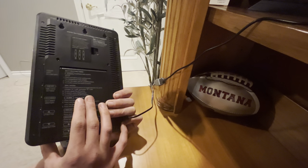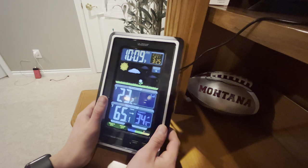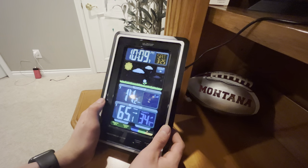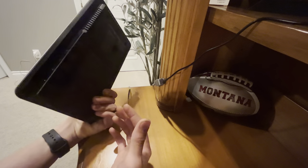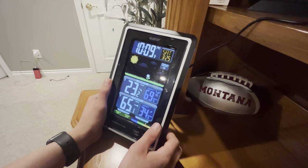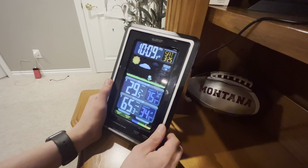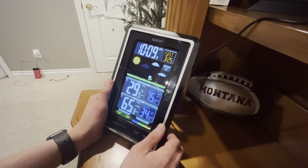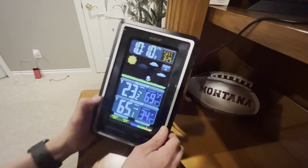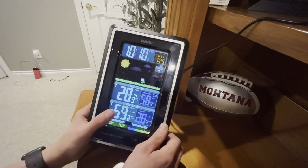Next we're going to look at our heat index and dew point button. Clicking this, we have our heat index - same as our degrees - and then our dew point, which is at 14 degrees right now. That's what that button gives you. The up and down buttons will help you set your clock, date, or anything else, and change your degrees. But if you're just on the home screen, you're going to get an option to see your max temperature. The max for the day was 29 degrees Fahrenheit and our low was 20 degrees Fahrenheit. This also applies to the bottom, so you get to see your min and max temperatures, and same with humidity.